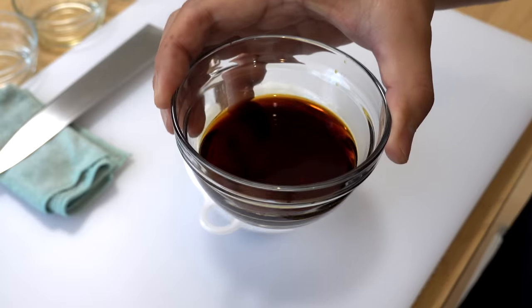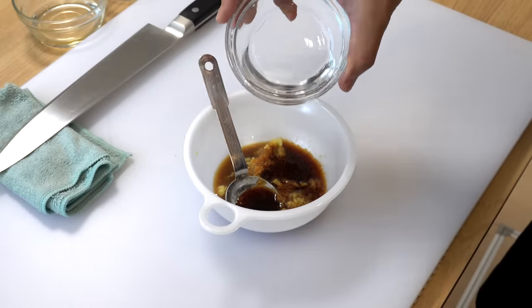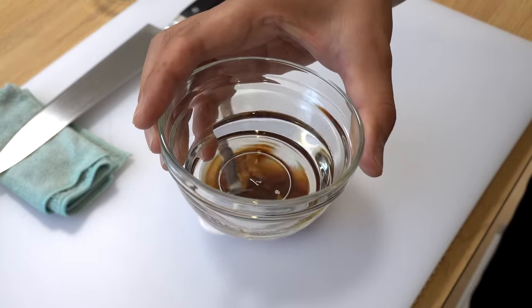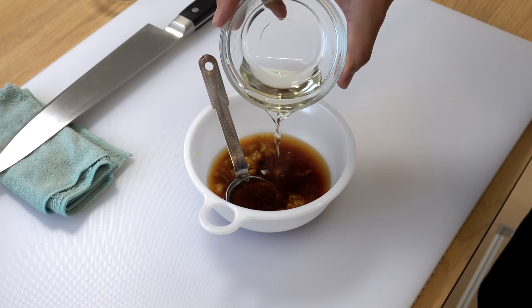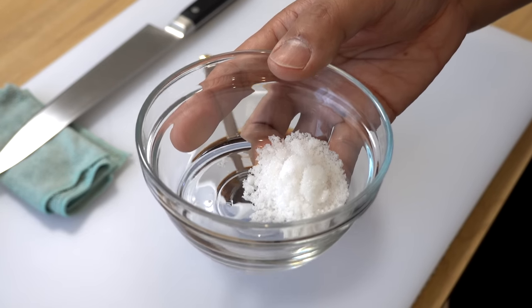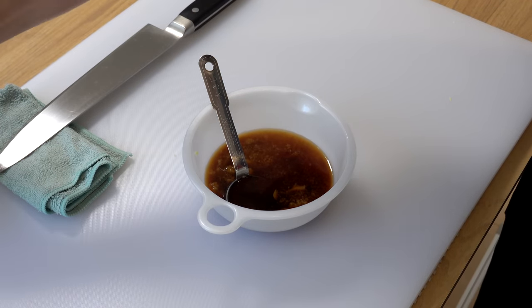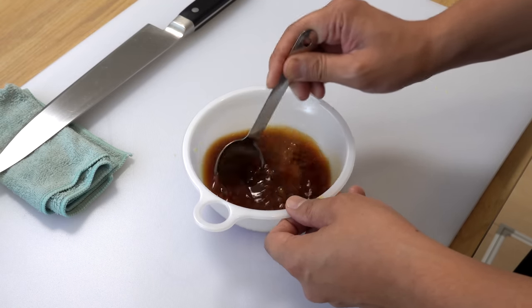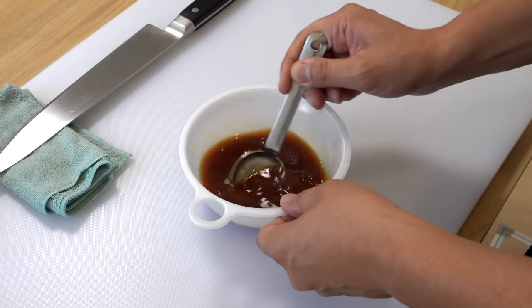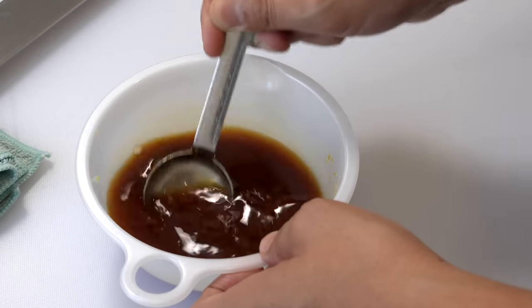Then add three tablespoons of soy sauce — it will add saltiness and a nice soy sauce aroma. Then add three tablespoons of sake, which will give richness and depth while reducing the strong meat smell. Then add three tablespoons of mirin, which will add a distinctive, smooth, and gentle sweetness, and give ingredients a beautiful glaze. Then add two teaspoons of sugar for more straightforward sweetness; by combining sugar and mirin, you create depth to the overall sweetness. Give it a mix until all the sugar dissolves. It's very important to prepare the sauce ahead of time — if you add the condiments one by one and take too long, the pork can end up overcooked and tough. So please make sure to prepare the sauce in advance.